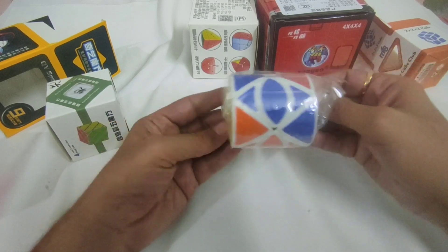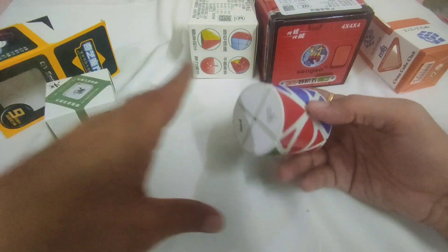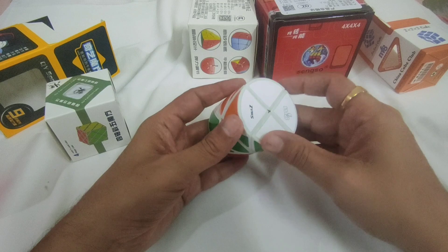Okay, this is the MF8 — sorry — MF8 Dino, a cylindrical Dino puzzle.